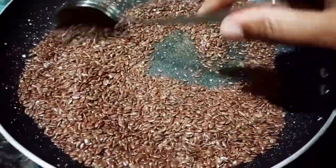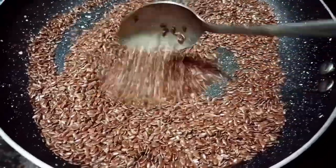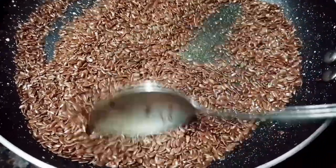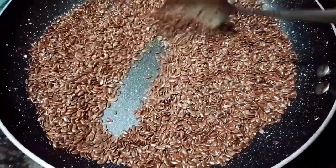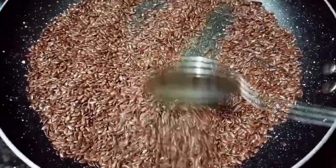You can find all the items cooked on low flame. If you use high flame, you can also use high flame.